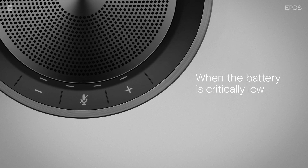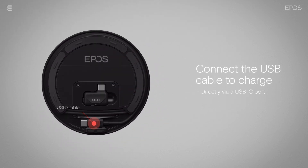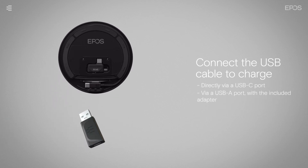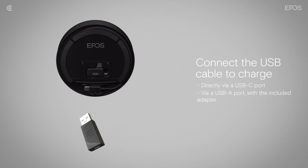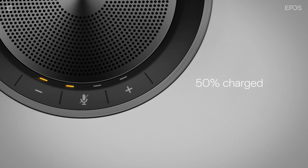When the battery on your speakerphone is critically low, the first status LED will flash red. To charge the speakerphone, use the USB cable to connect it to a USB-C port, or use the included USB-A adapter to connect it to a USB-A port. The speakerphone will now start charging, and you can track the charging progress on the status LEDs.